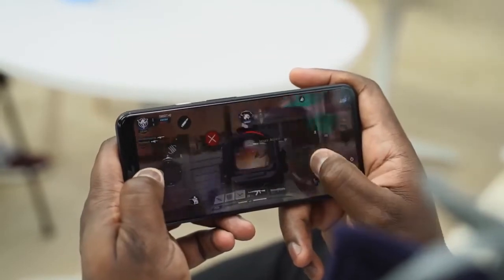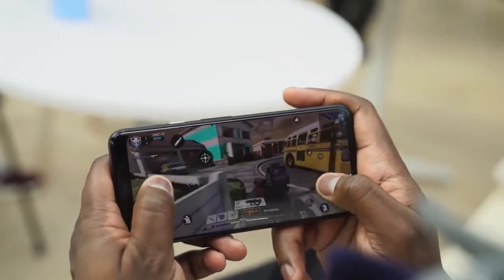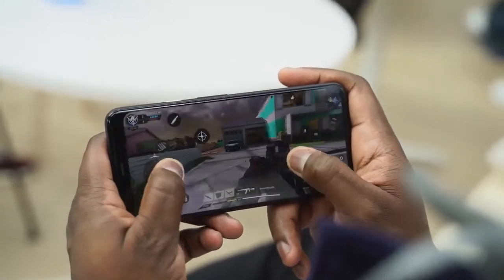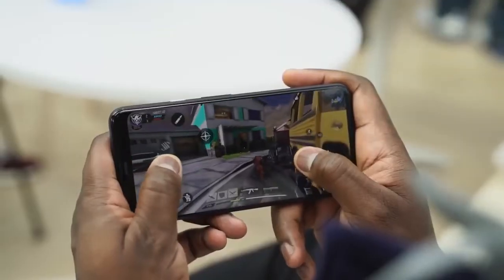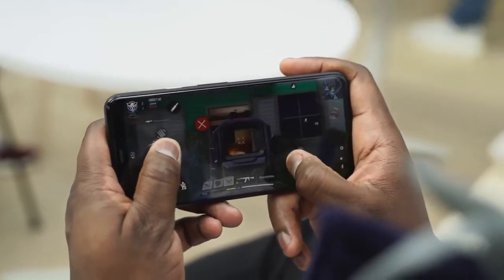The Pixel 4 XL's 90Hz display is great — it's great for games like this. Precision is so much better. In terms of gaming, it handled really well. In terms of temps, I couldn't measure temperatures, but it ran rather warm, so I'll need to do a full gaming video to check out temps and the speakers as well. Let me know what games you want to see — Call of Duty Mobile, Fortnite Chapter 2, those kinds of things — and I'll do that for you.